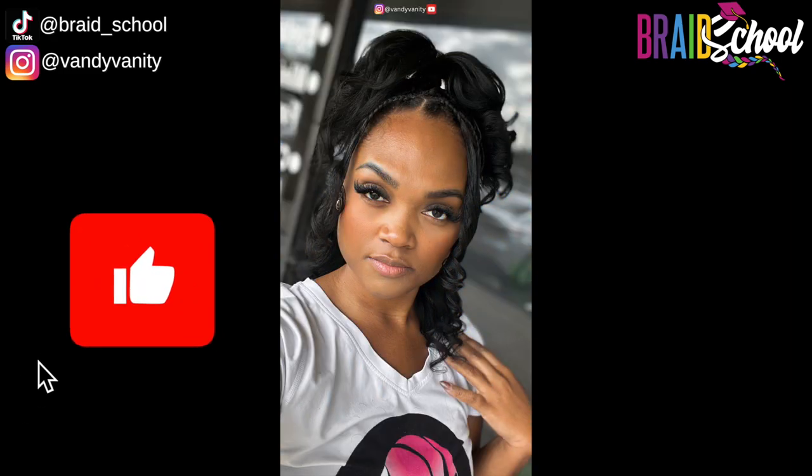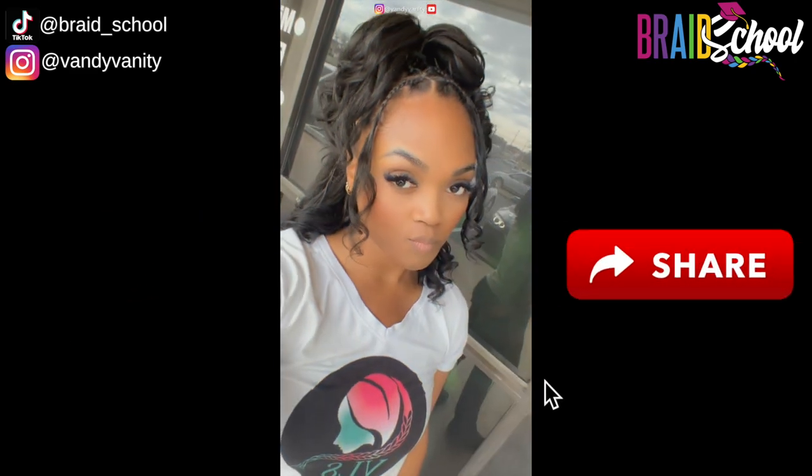What do you guys think? Anywho, as always, if you learned something, make sure you give this video a big thumbs up and tell a friend. Make sure you subscribe for more content like this and I will catch you in the next one. Bye!